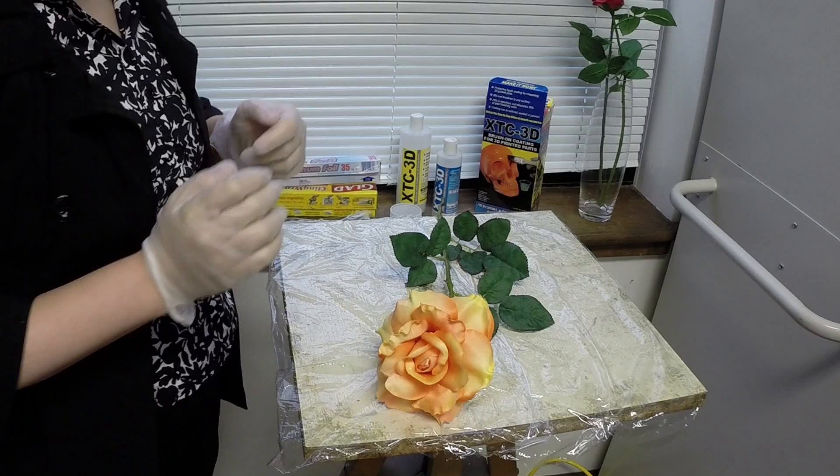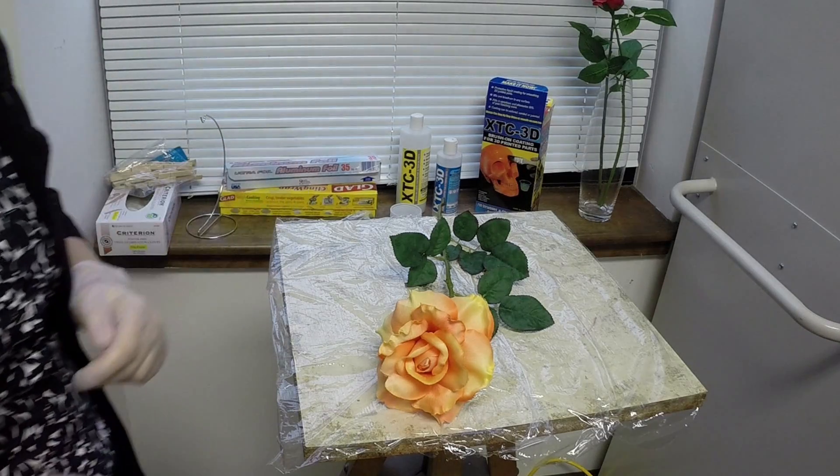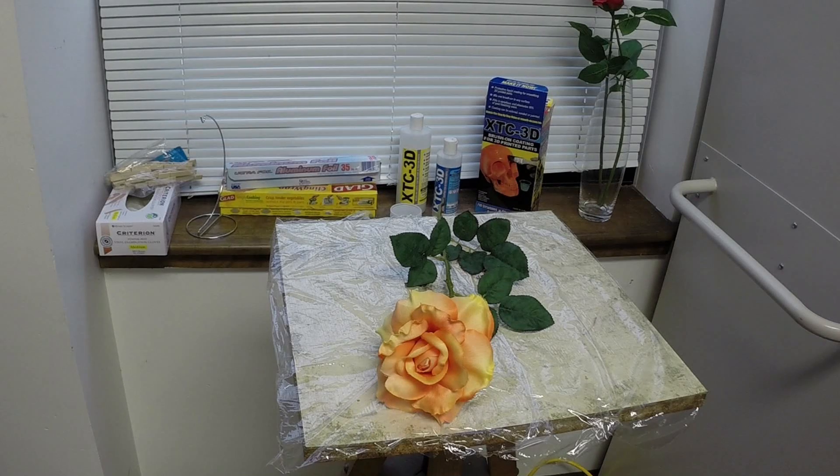You may be interested in this process for all kinds of different applications, from creating jewelry to fashion pieces. You could use it to form sculptural elements for home decoration, fine art, or you could even creatively display your bridal bouquet.